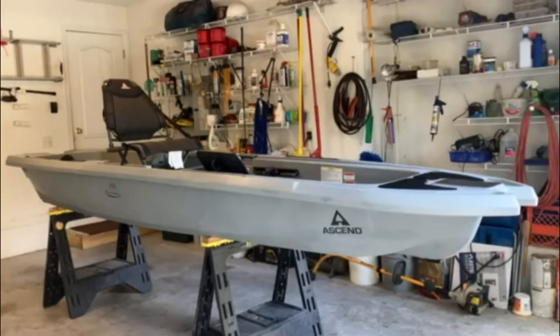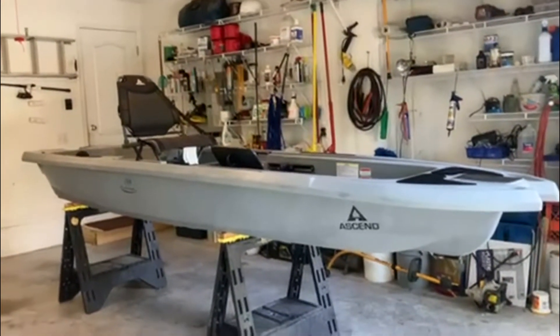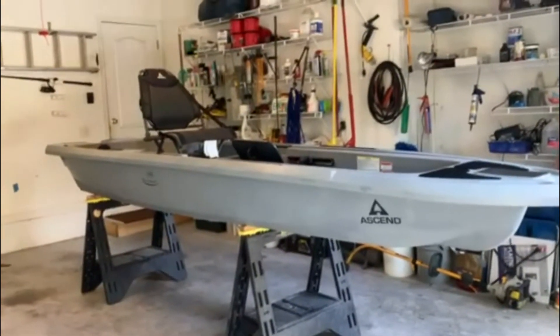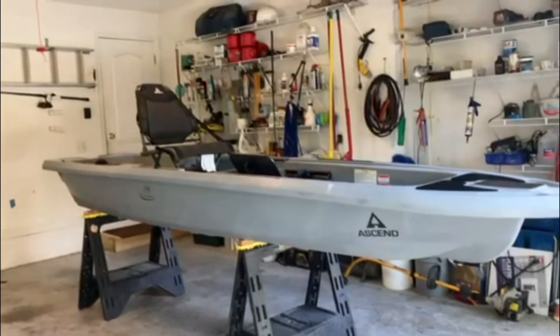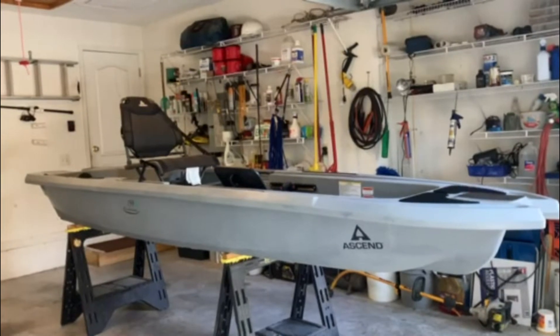This is what it looks like right now in my garage. Tomorrow I'm going to make new stands for it to lower it down and make it easier to work on. This is my new project and so far I like it.